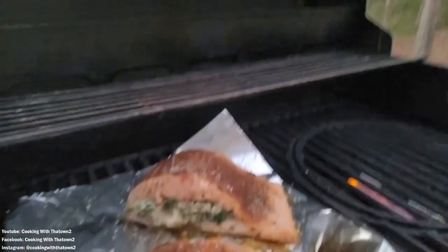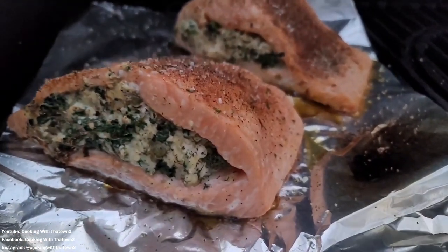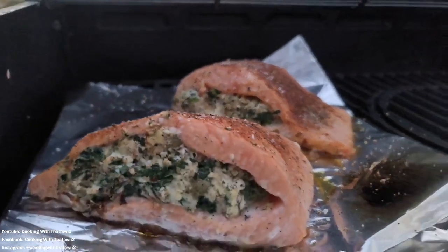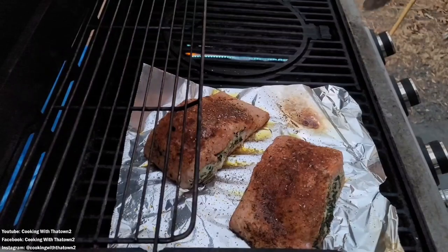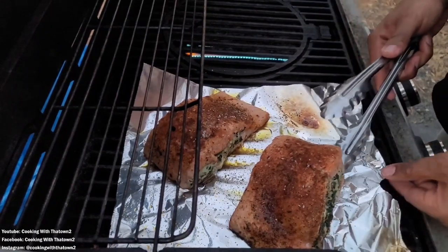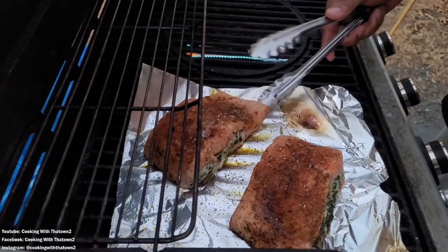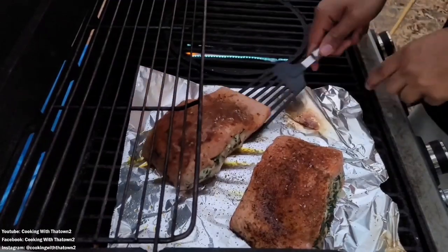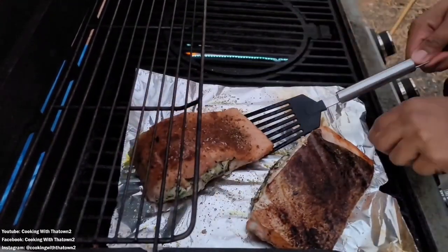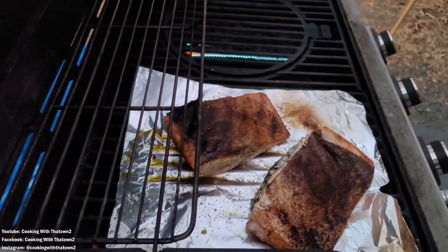Here's a close-up of how the steaks look after about 10 minutes. We had a four-burner grill with all four burners on, and it got up to about 400 degrees before we started cooking. We then went ahead and flipped them over. I was going to use tongs but it stuck a little bit to the aluminum foil, so I got a spatula and worked my way underneath to loosen it up — it loosened up very quickly. Here's how it looked: nice, good crispy skin on the back side.